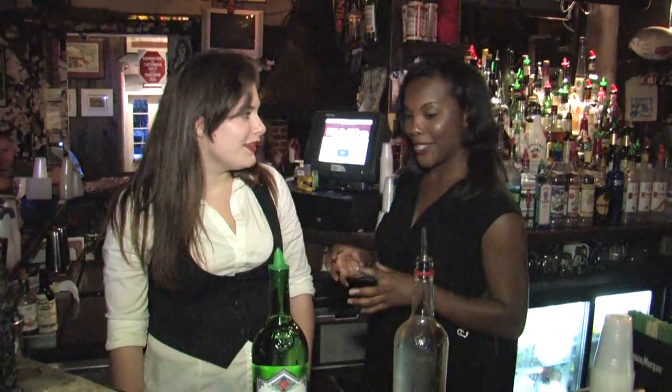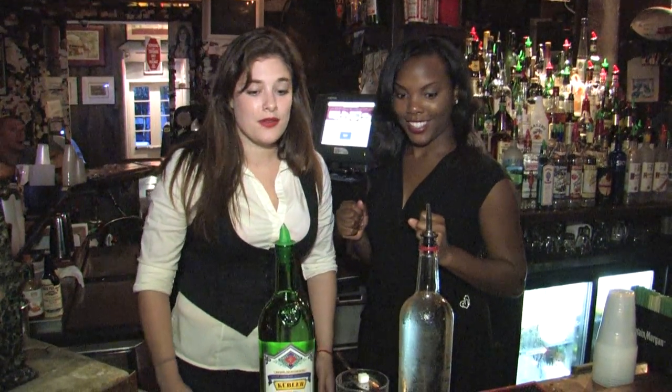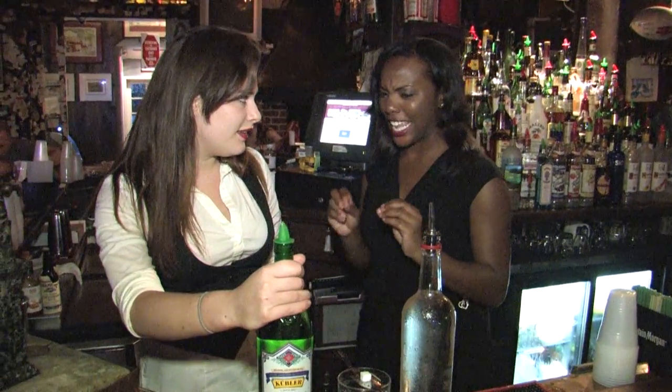We're here at the Absinthe House on the corner of Bourbon and Bienville with the bartender Lizzie. Lizzie, what would you be making for us today? We're going to be making a traditional absinthe. This one's called Kubler and it's from Switzerland. Now before you start, what exactly is an absinthe?